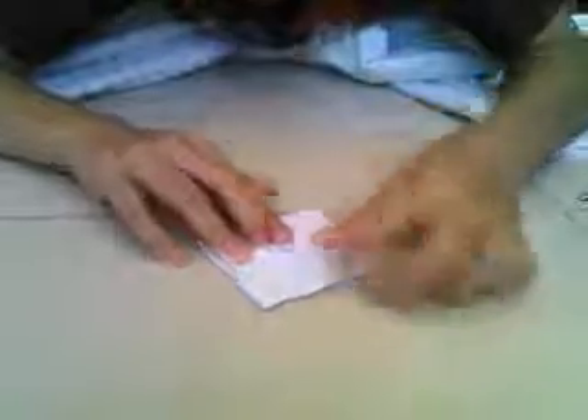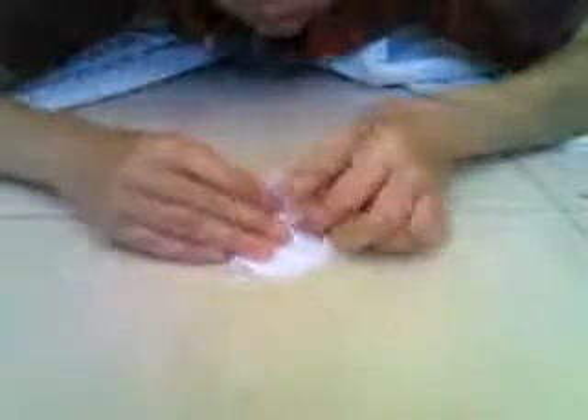The next thing, you have to make the legs — get the tip and just pull it to the middle crease. Make this middle crease, and do it to the other side, and flip it and do it again. Okay, when you have done that, it should look like this.